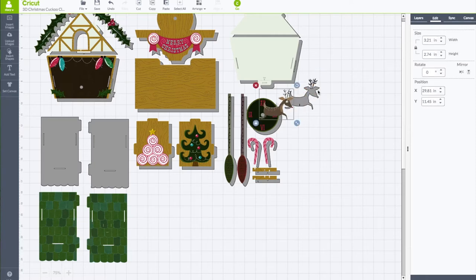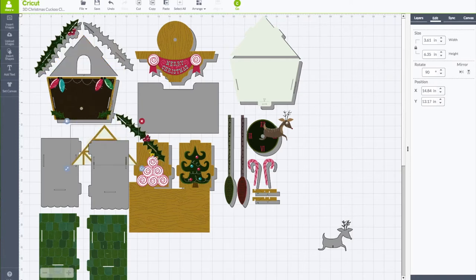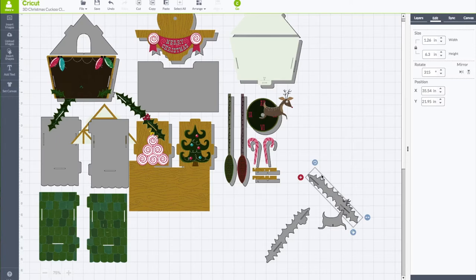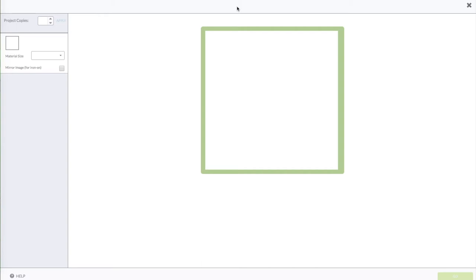I'm going to grab the gray reindeer and bring him down, then go back up and grab the holly gray pieces. Because my machine couldn't cut all the way through my chipboard, these intricate curved pieces are hard to cut around, so I'm grouping them together to cut with cereal box board instead. I'll select all three pieces, right-click and choose Group, then right-click again and choose Attach so they all sit together on my mat. Top toolbar — click on Go. My machine dial is set to Custom.